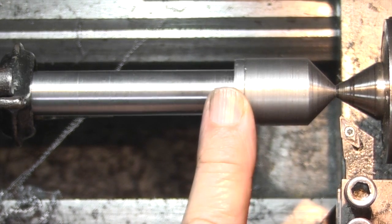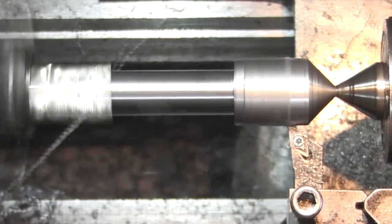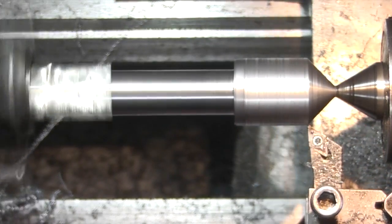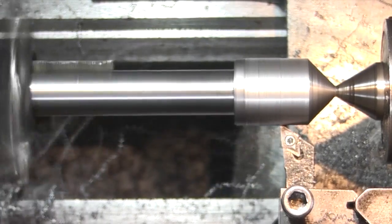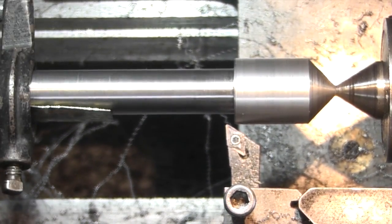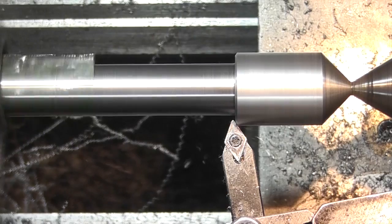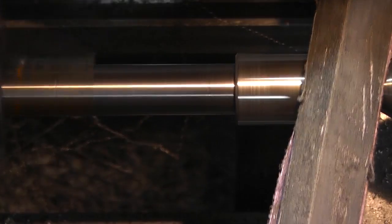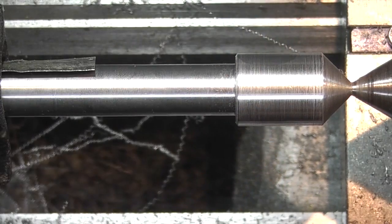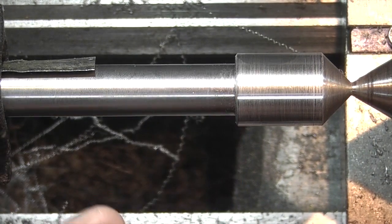All I need to do is turn this part down to give a diameter of 22mm. I've just changed my tool to take the back edge off. That's 22mm diameter. The body is 13mm, but obviously the body you can make whatever size you like.